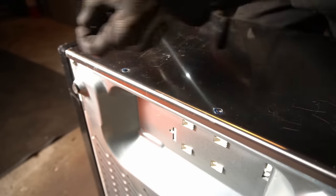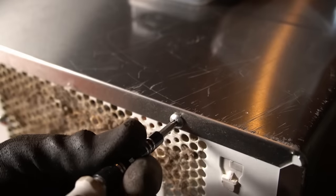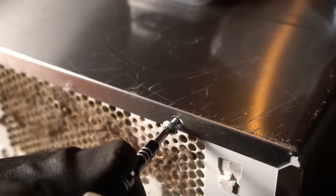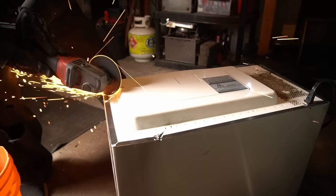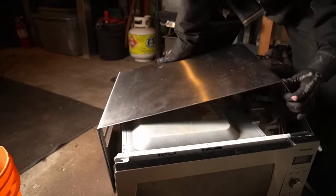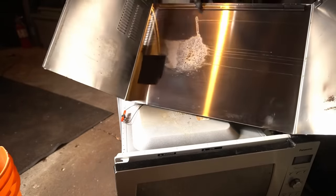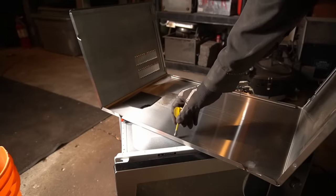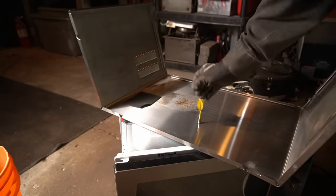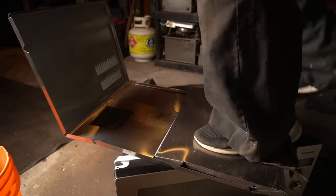Disassembly starts with all the screws, but there are also these security bits. If you have a set that includes security bits you can remove them that way, but you don't have to. Now this shroud looks like stainless steel and it is, but if we check with a magnet we find that it is magnetic.